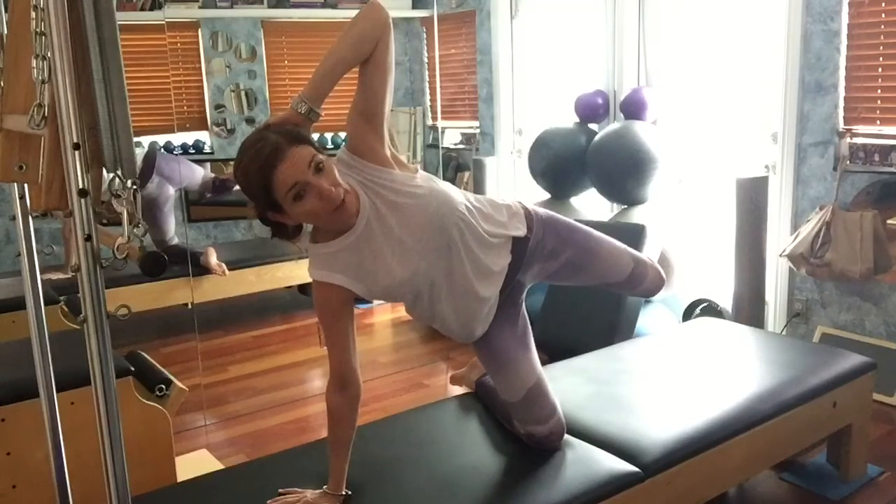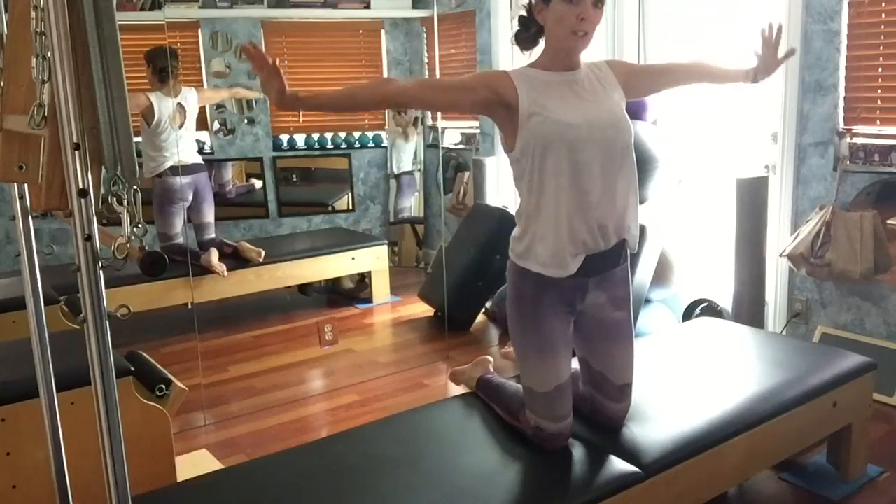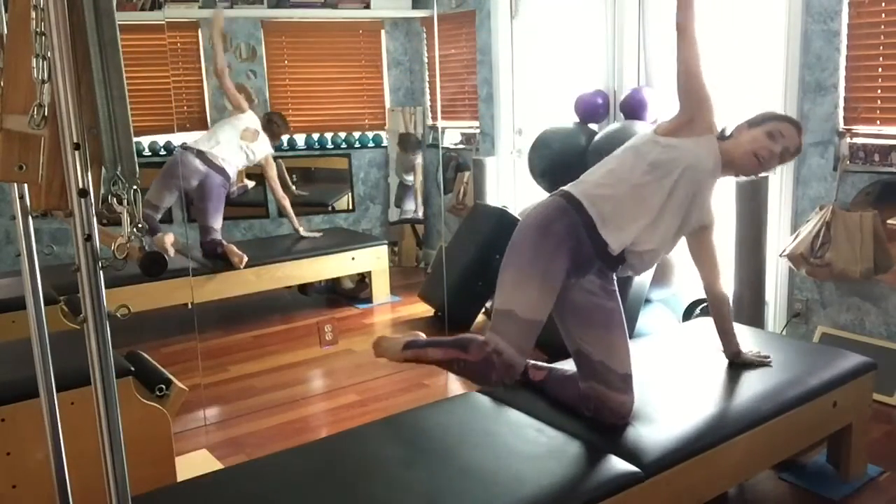Take your leg to the side. Bend it. Take a breath. Push yourself right up. Take the arms to a T and we can go straight to the other side.